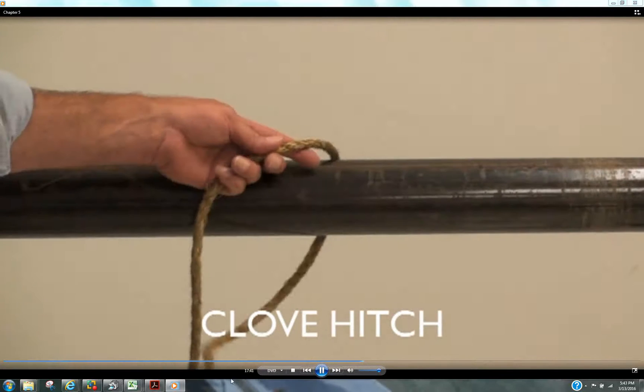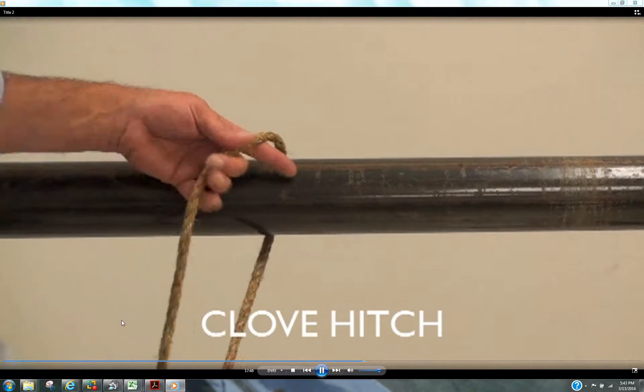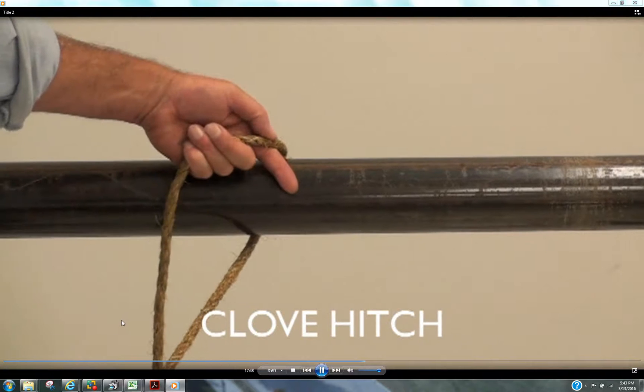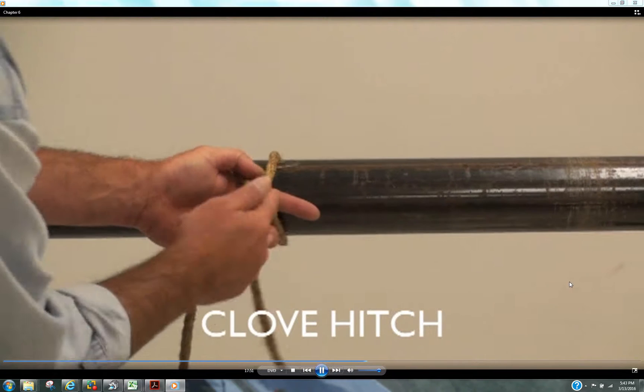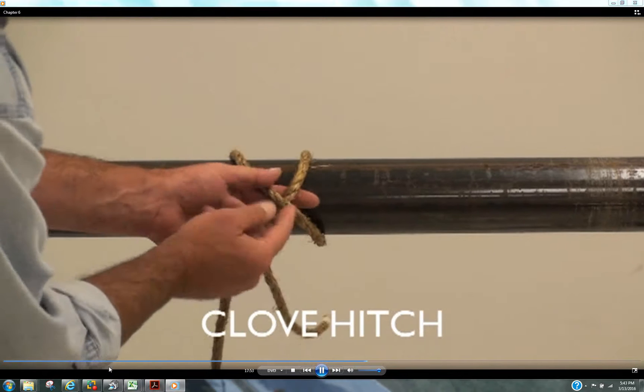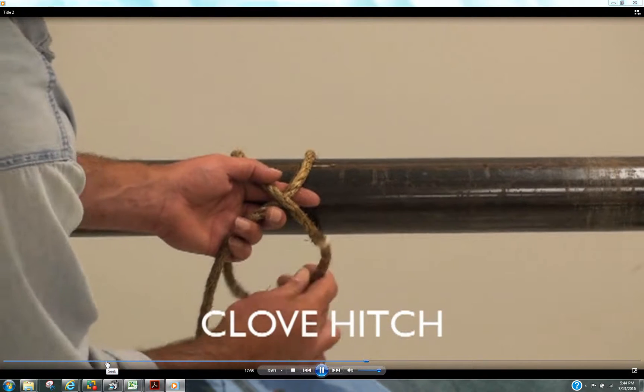For a running end over, lay your index finger out here — this is the way I was trying. Lay your index finger out there, and then bring that other one over. You have an X there. Your index finger is coming through that X. That is where the running end is going to come through.